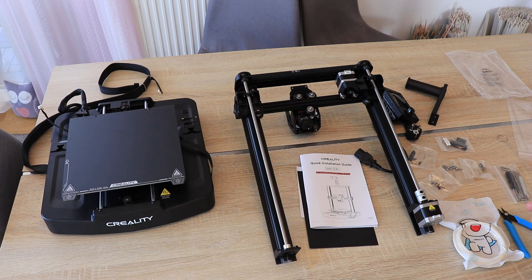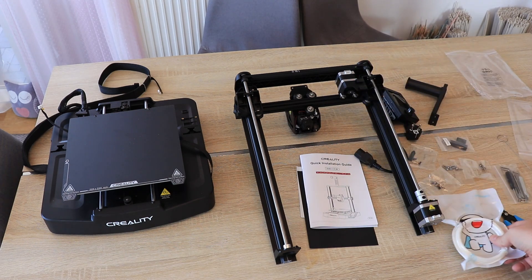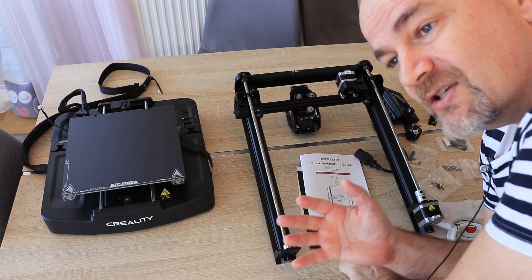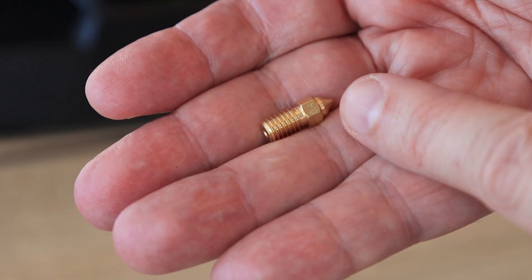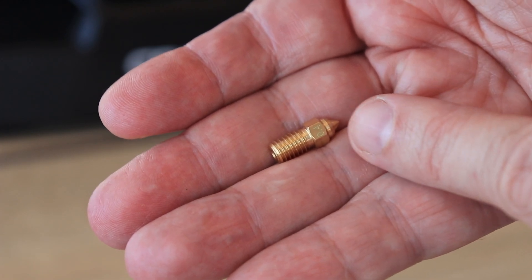I can see that this is really a budget printer, because we have these sample filaments and they are not even on a spool. At least we have pliers, but no metallic tweezers in the package. Message to every company: please put some metallic tweezers in the package — it is so useful and so cheap. There is also a spare nozzle, brass 0.4 mm, and if I remember correctly, it has the same size as the Ender 5 S1.